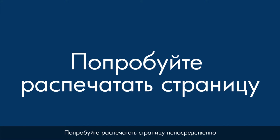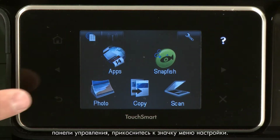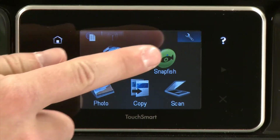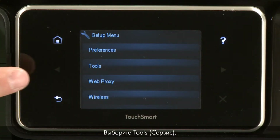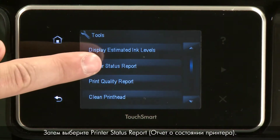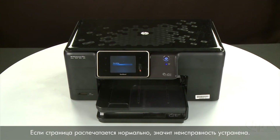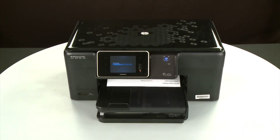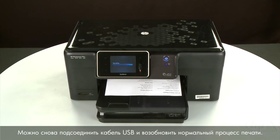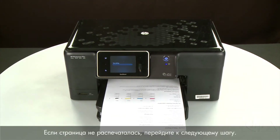Try printing a page directly from the printer's control panel to see if the issue is resolved. Touch the Setup menu icon, touch Tools, then touch Printer Status Report. If the page prints successfully, the issue is resolved — you can reconnect the USB cable and resume printing as normal. If the page does not print, go on to the next step.